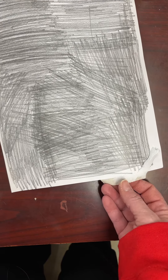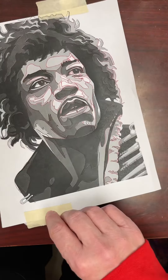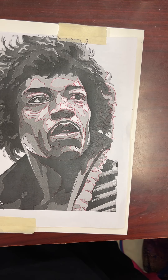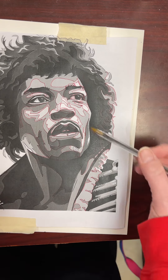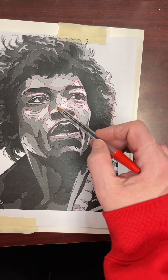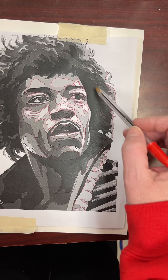Once you get that done, remember you're going to cover the back with lead from your pencil. Then you're going to take another piece of paper, tape it on, and then take a pen and trace all these lines.